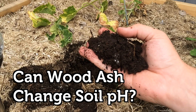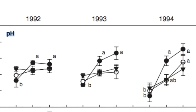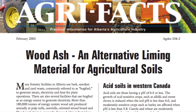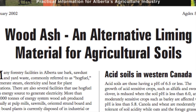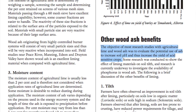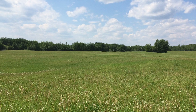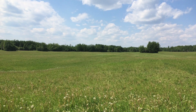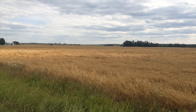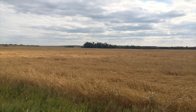Will wood ash change the pH of my garden soil? Well, the answer is yes — wood ash is very effective at changing pH. Many sources cite the use of wood ash as a replacement for lime in agricultural practices, the purpose of which is to raise the pH from often acidic conditions to near neutral, or a pH of 7. This is done to bring the soil pH into the optimal range for the crop.